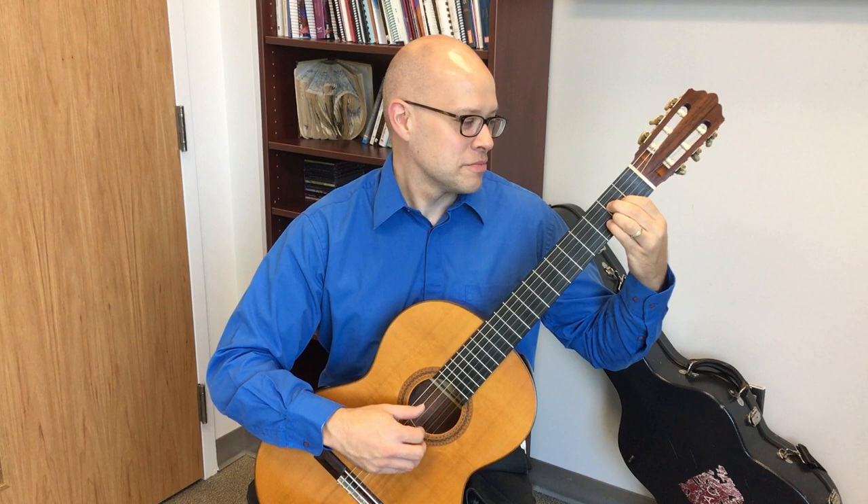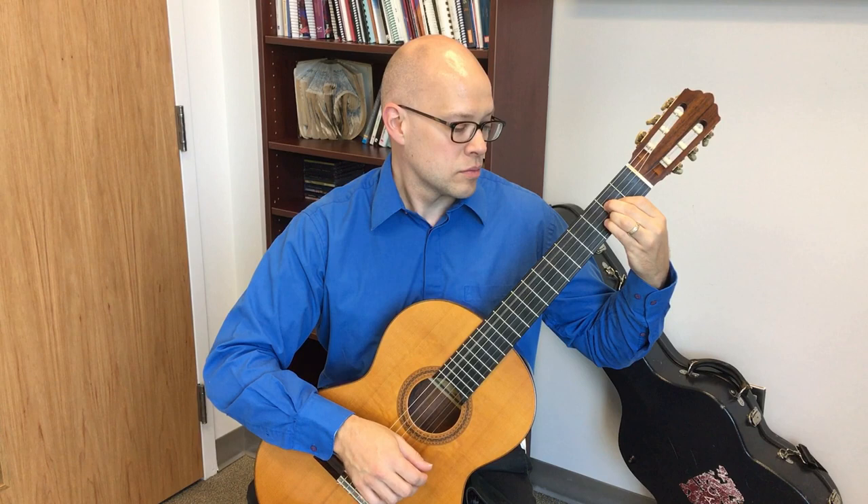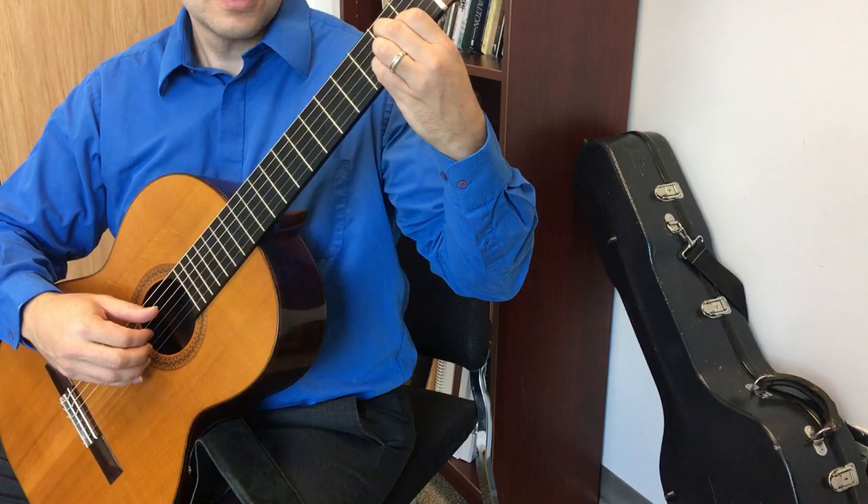Before we dive into the specifics of the right hand, I'll play this exercise one more time for you. Now let's dive into the specifics of the right hand.